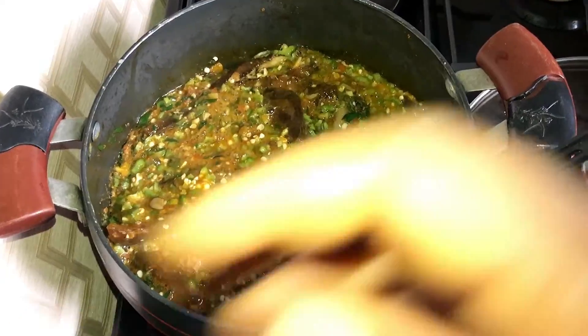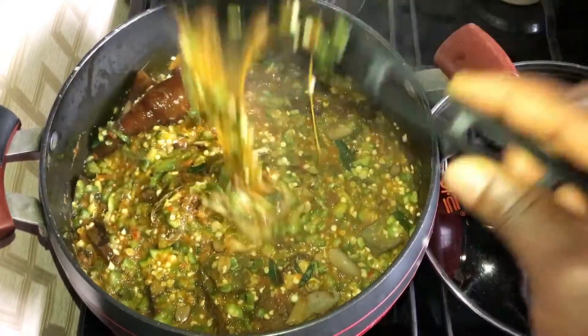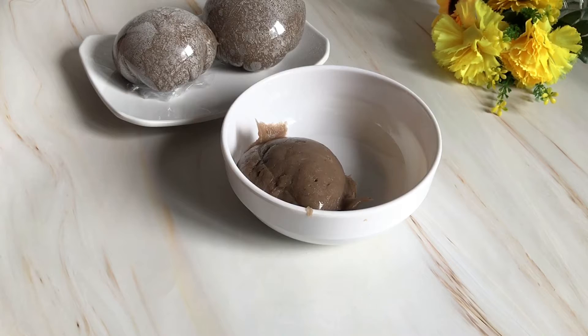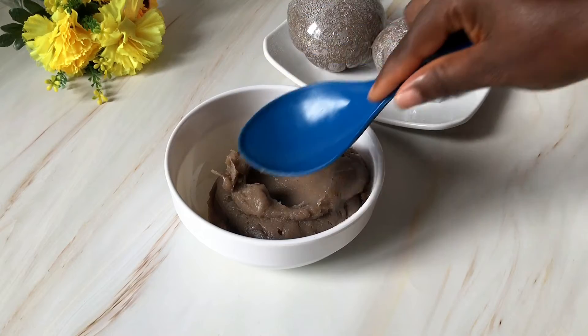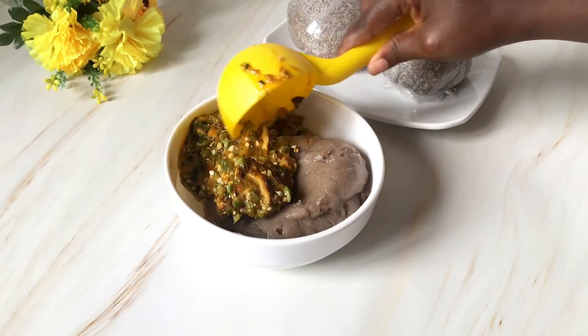I'll leave this to cook for one more minute. If you prefer your okra soup a little runny, feel free to add some water to it. I like mine thick like this. And I'm done — this was really fast and I think anyone can pull this off. I am serving this delicious soup with amala; this combo is dear to my heart.